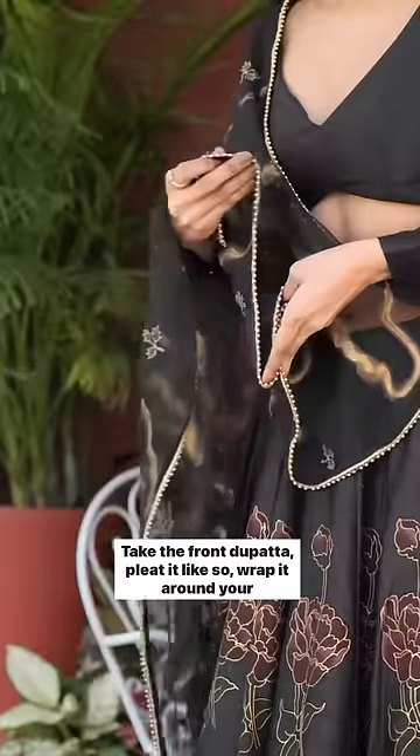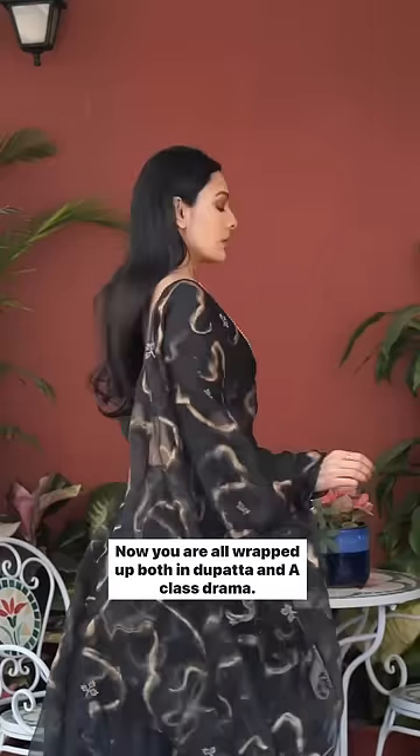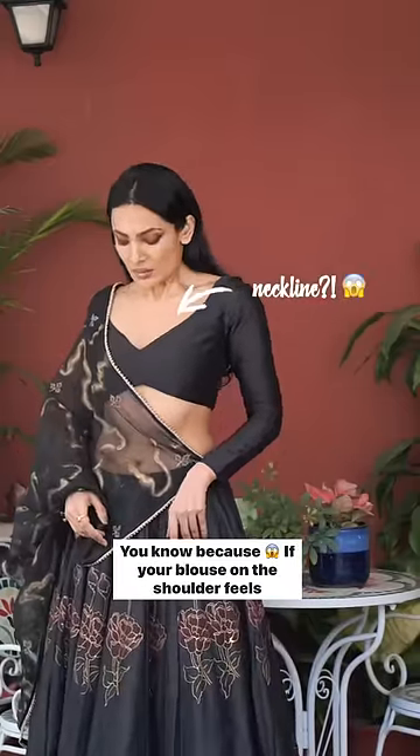Take the front dupatta, pleat it like so, wrap it around your arm and pin it from inside. Now you're all wrapped up — both in dupatta and A-class drama. You know, because...